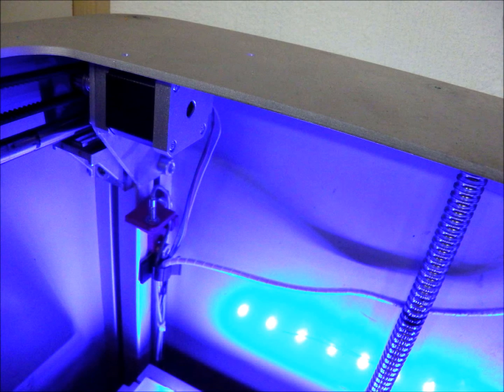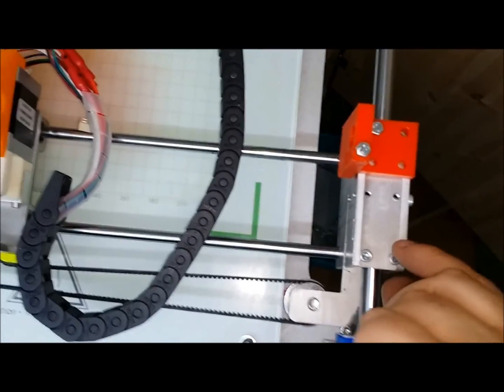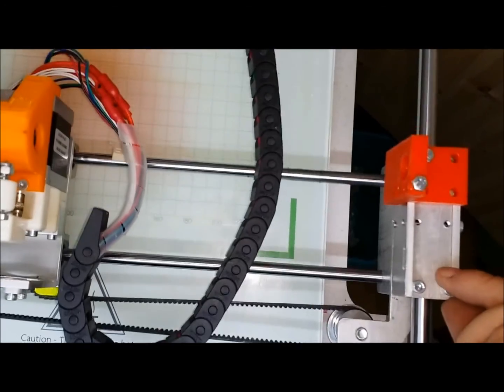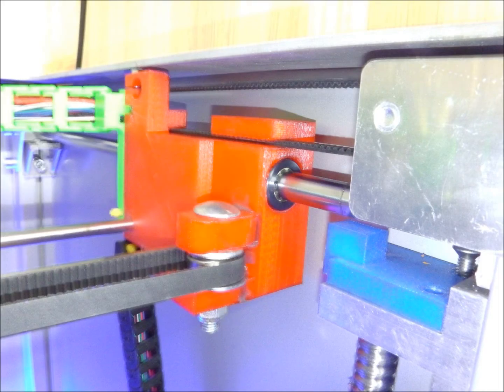The Z-axis sensor is mounted on the side, so it will actually zero to a different place every time. Then there is the bearing carriage — look at this thing. It's so wobbly. It has no integrity to it at all. I had to rebuild and redesign the bearing carriages from scratch.